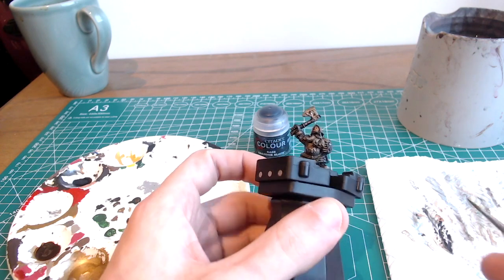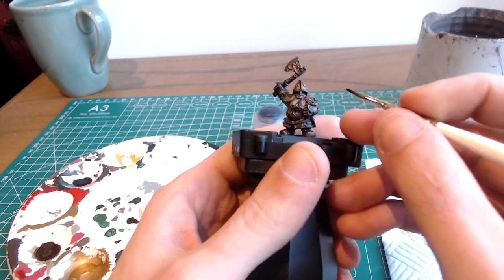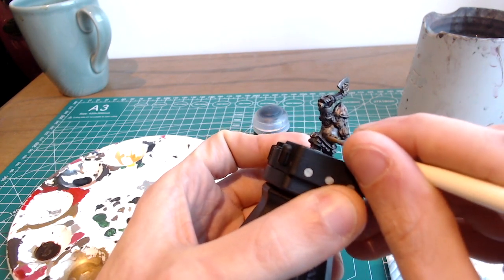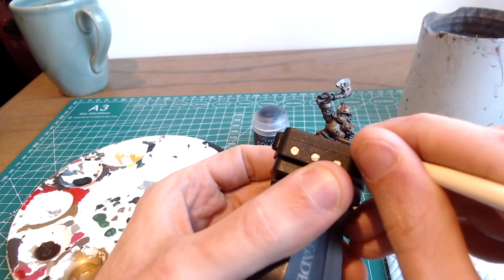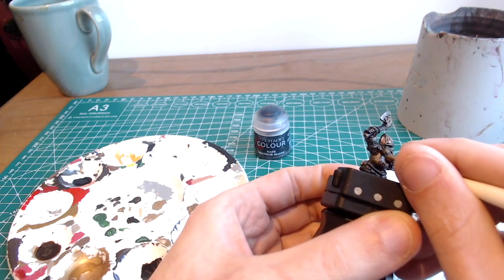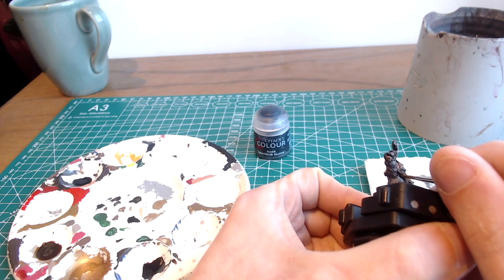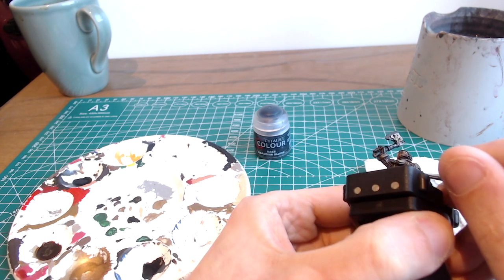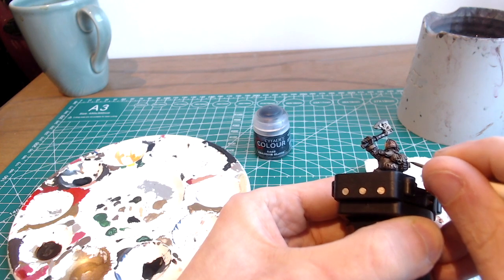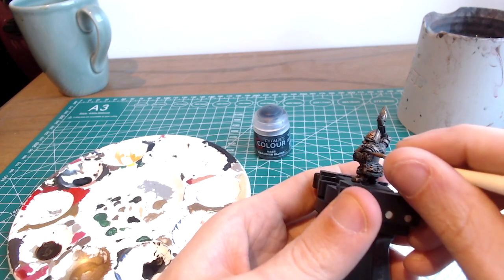Our wash is dried and now we're going to start adding some more interest to the armour. I'm going to begin by darkening certain areas, and for this I'm using a glaze of Abaddon Black mixed with quite a lot of water. I'm just going to be pulling from the mid area down into the recesses. Main areas to pick out here will be anywhere that is going to be a true shadow — underneath things like the beard, between the fingers, and anywhere you've got those sharp lines.